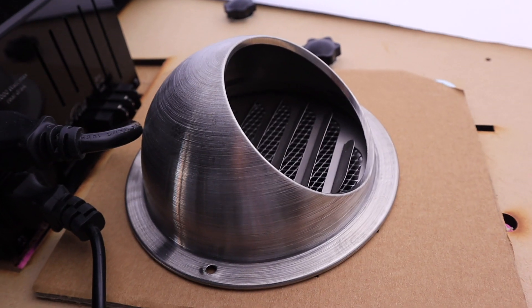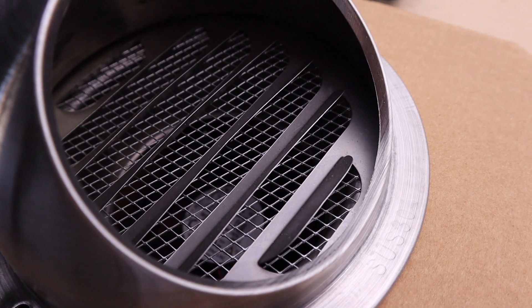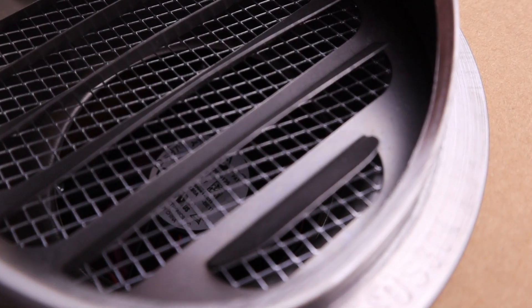I'd like to sleep well so this thing had to be quiet. All the noise comes from the fan. Plants need lots of fresh air, however tomato tent has got an intelligent fan — it automatically slows down if not needed.